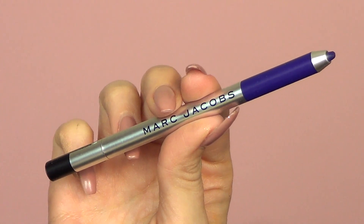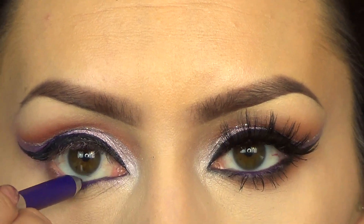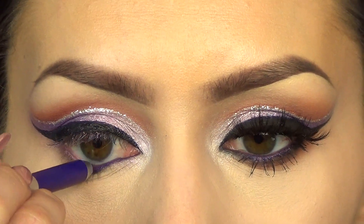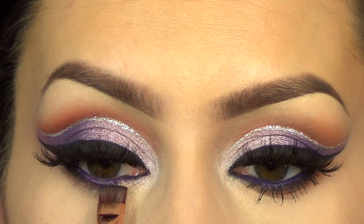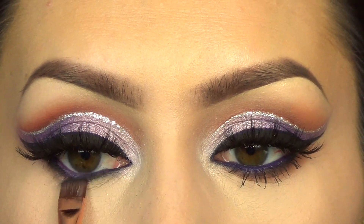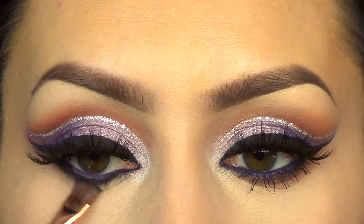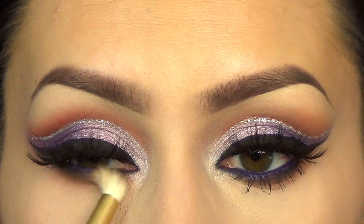Then for my waterline, I took another Marc Jacobs eyeliner in the color Grapevine, which is basically a matte purple shade — they're so pigmented. Then for my lower lash line, I took a little bit of black shadow and ran that along as close to the lash line as possible, and then took the first color I used and blended that out.